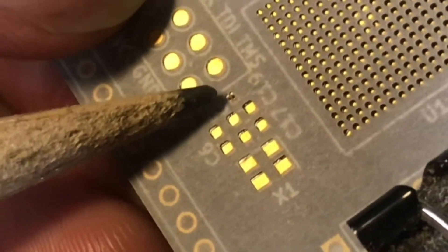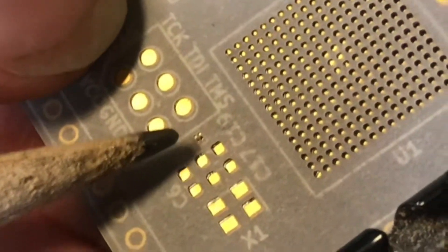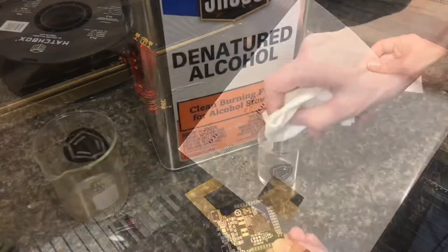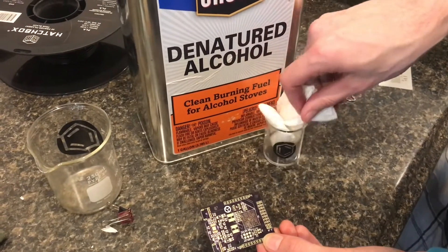If you look really closely, there's this little dot — well, that dot is actually four dots — and it was able to cut holes there. We cut these on a Boss laser cutter first before putting the paste on.